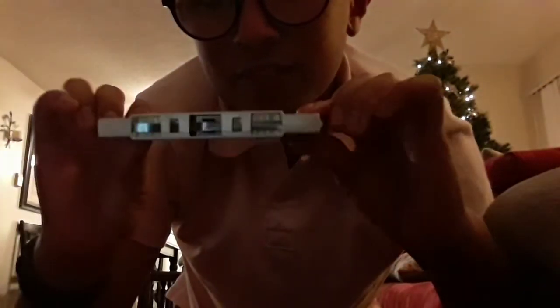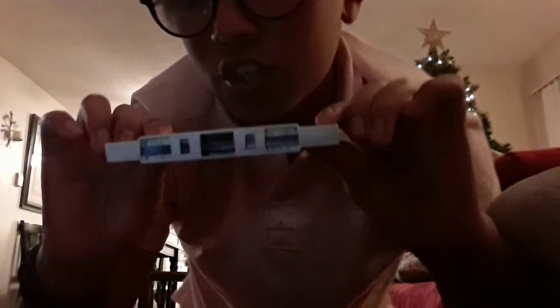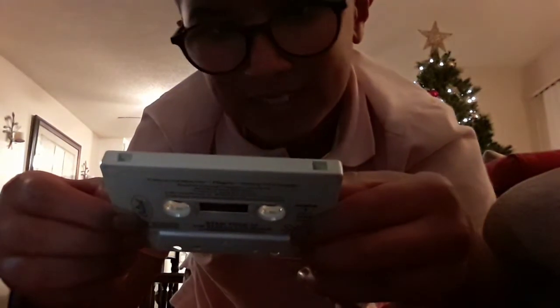This is a soundtrack of a movie called Star Trek, and this is a very chromatic and awesome cassette tape that I received. It's not an ordinary cassette tape — it has this paper insert and it comes in a black case. It's a very convenient cassette tape.